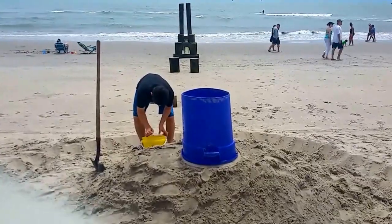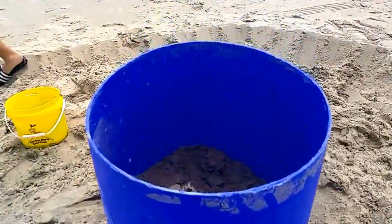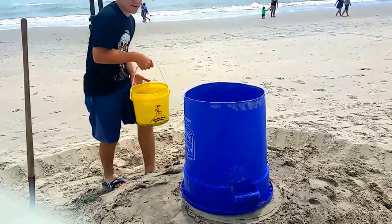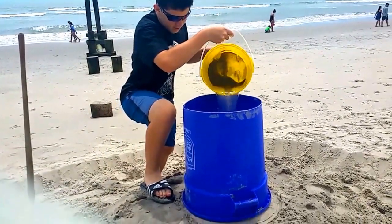Cut off the bottom and start filling it up with sand. Pour the water in, Jake. Put a little bit of sand in, and then about half of it.